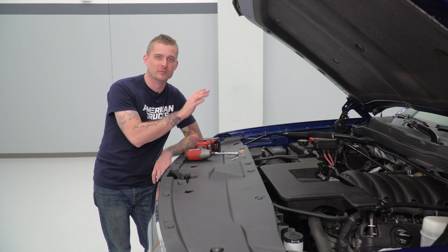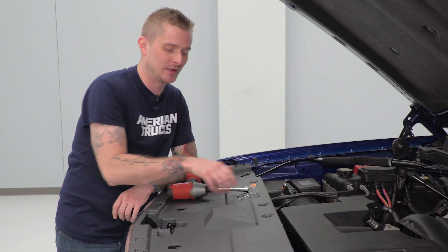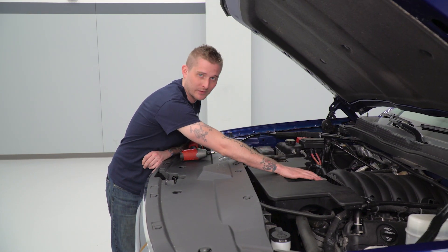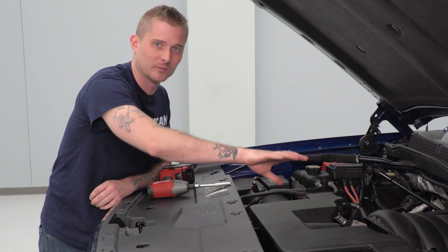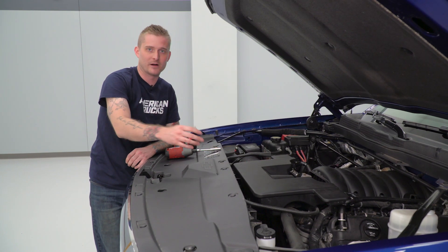Before we can install our intake, we have to remove our factory setup. That starts with the intake tube itself. You're gonna need an 8-millimeter deep socket to loosen the clamps on the tube — you've got one right here behind the airbox and one directly in front of the throttle body. Once you loosen those, you're gonna pull your two breather hoses on either side. Those are quick-disconnect fittings, so you just gotta squeeze them to pull them off. Then we're also gonna disconnect our MAF sensor, and then we can pull our tube out of the vehicle.